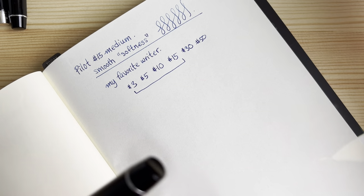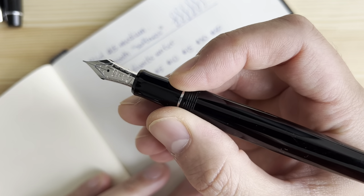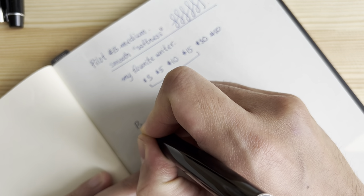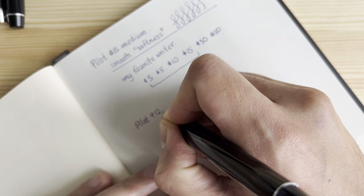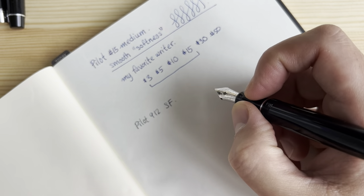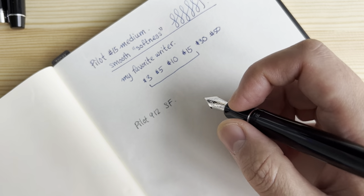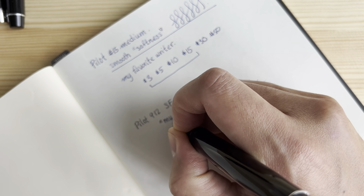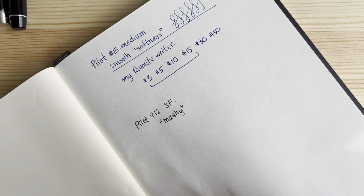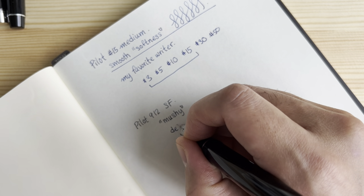The first soft nib I'll show you looks just like a normal Pilot nib but it's a soft fine — this is the Pilot 912 soft fine. This nib feels a little bit mushy. I don't want to say it feels bad, but 'mushy' means it doesn't snap back very intensely; it just feels sort of soft when you write, and a bit delicate.